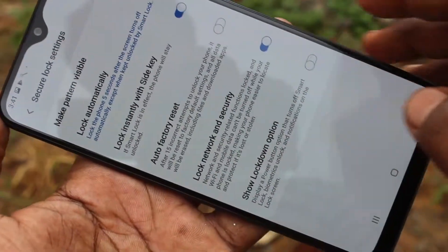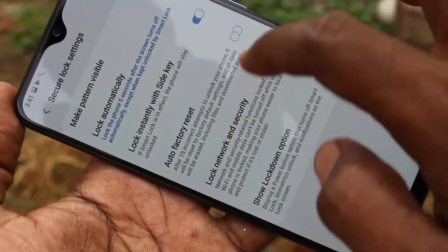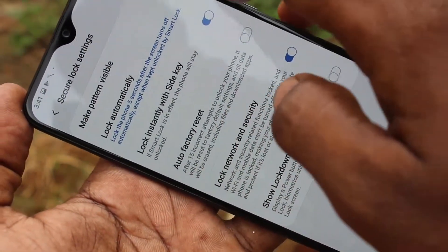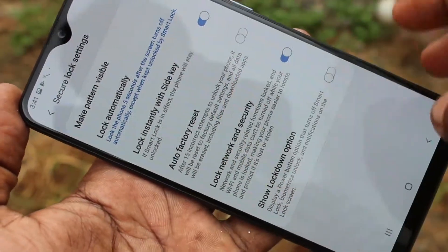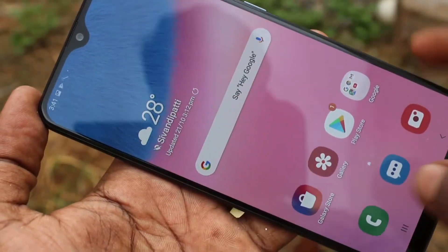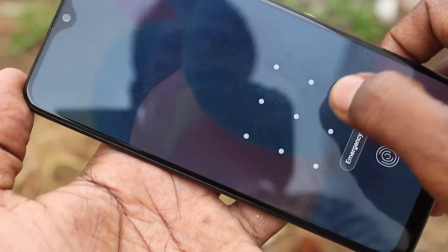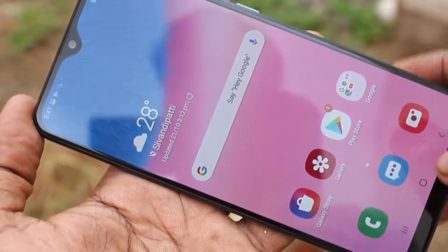Here you can make the pattern visible or invisible using the first option. If you turn off this option, the pattern is not visible. If you turn it on, the pattern is visible. I have turned it off, and while putting in my pattern password, it's not visible.